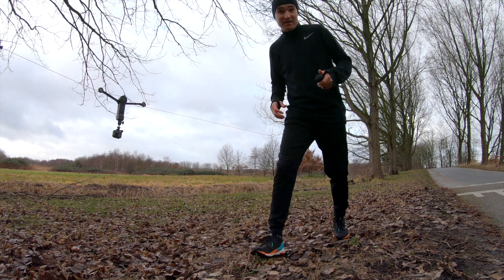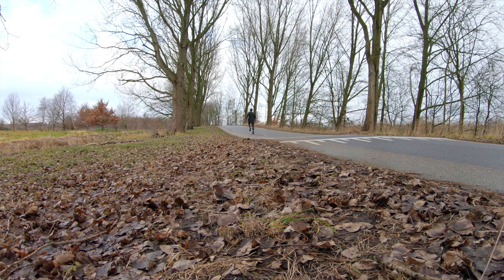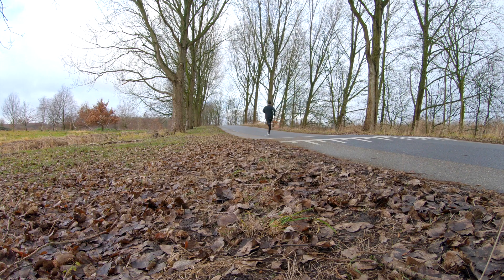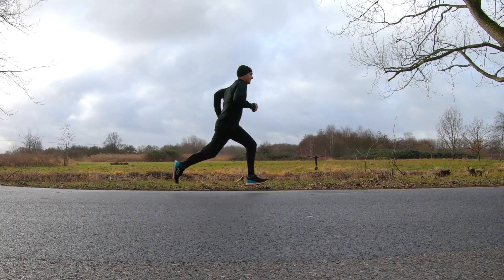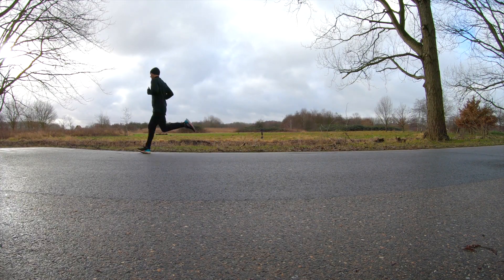Let's try to film some running. It took some playing around to get the hang of the speed and to see how I could run along with it, but it's very simple to use. It would probably be easier to control it while filming someone else instead of filming myself, but even this way it still works.